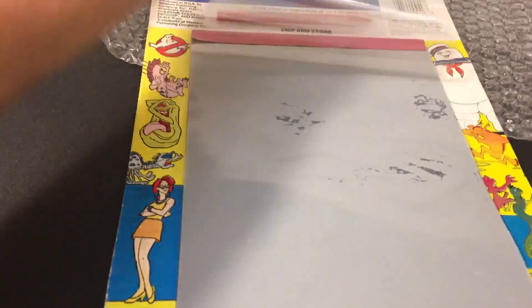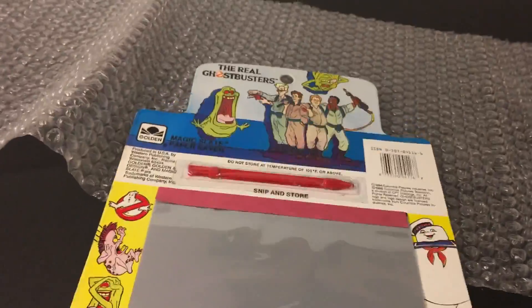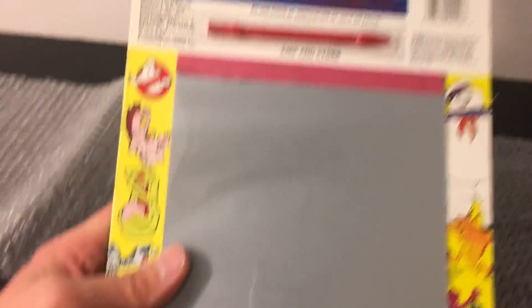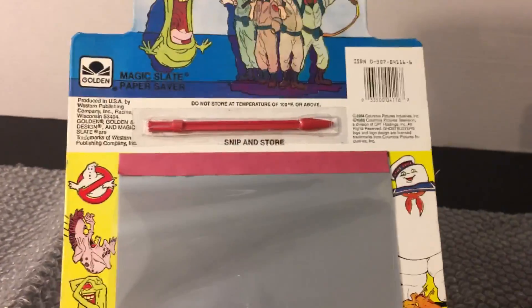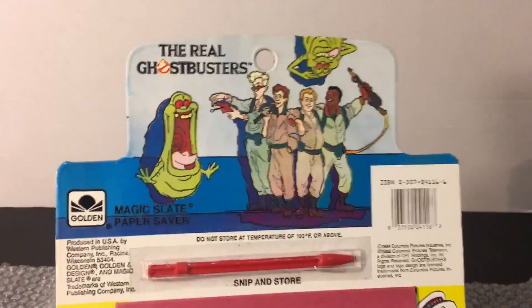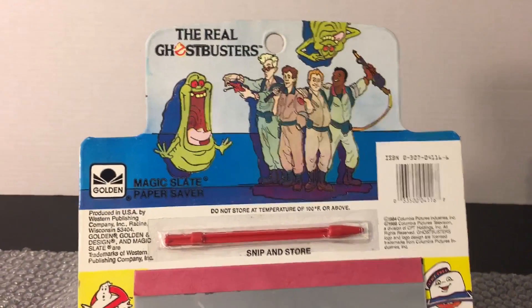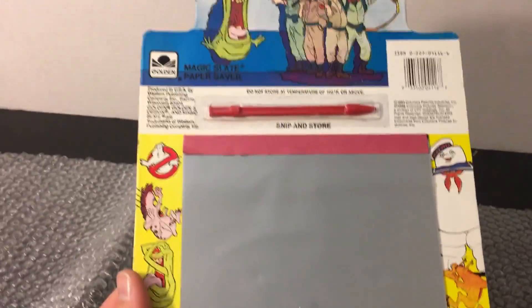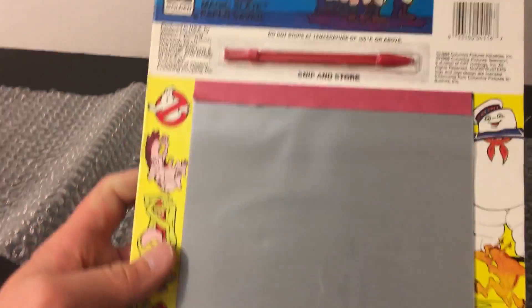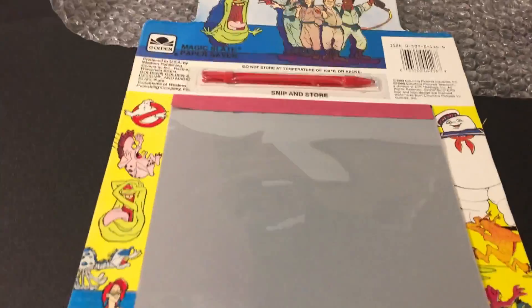Pretty awesome — I used to love these when I was a kid. You draw on them and then lift up to erase the image, kind of like a poor man's Etch A Sketch. I'll throw this into a poly magazine bag and put it on display. I picked this up with a best offer — knocked about five bucks off — so I got it for around $24 shipped, which is a great deal. Ghostbusters novelty stuff sells like crazy and fast, and I wouldn't be surprised if this sold for upwards of $50.